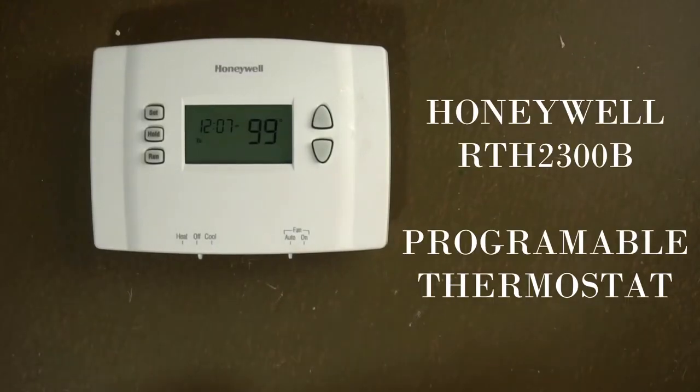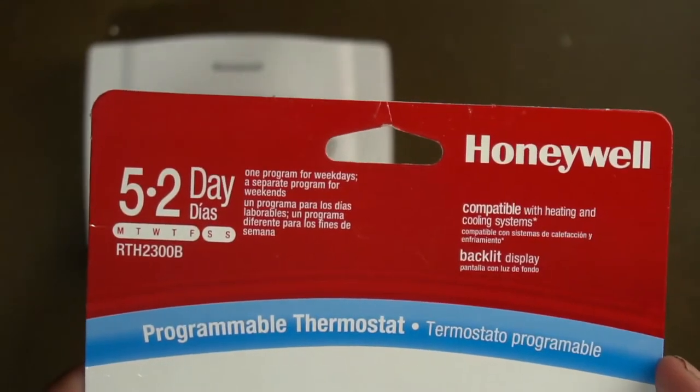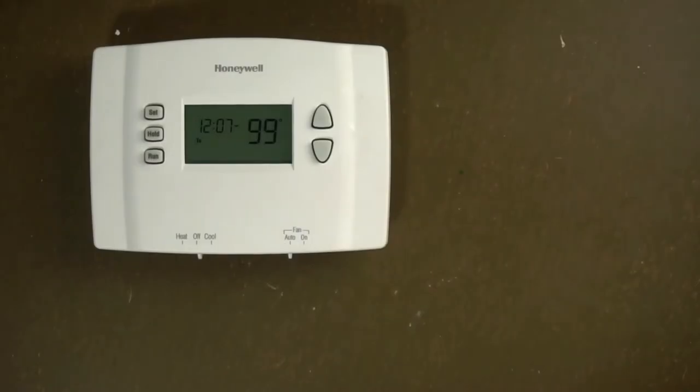If you've got this Honeywell thermostat that's programmable, this is the Honeywell RTH-2300B, and this is a programmable thermostat.